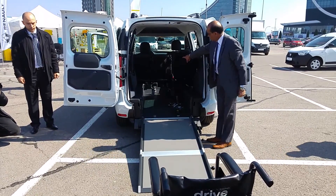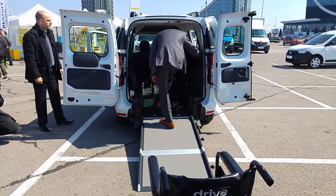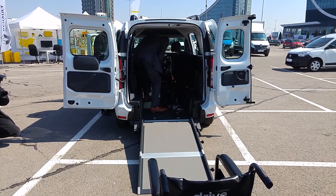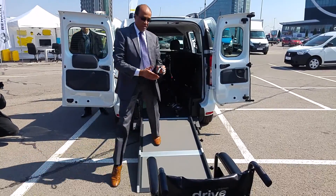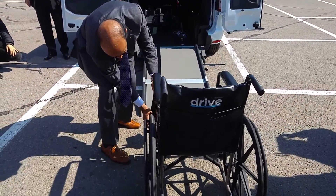What you have inside is a flap. So that would fit onto the wheelchair vehicle.